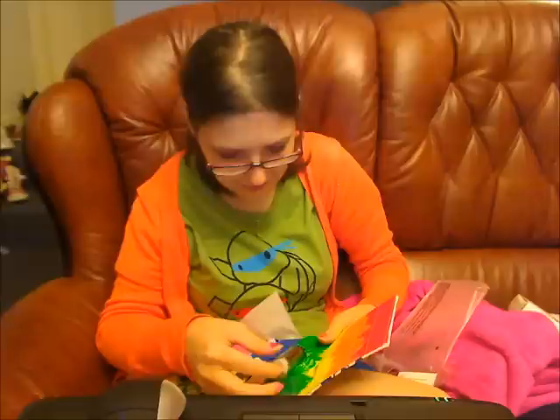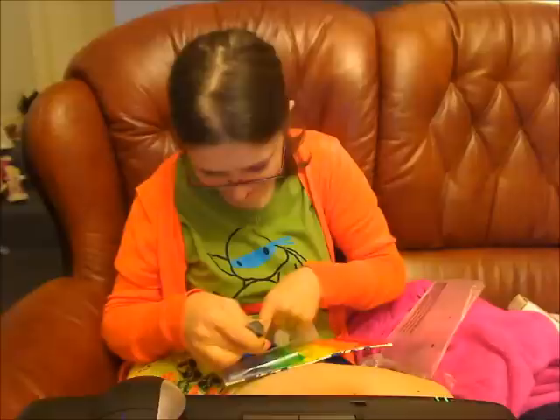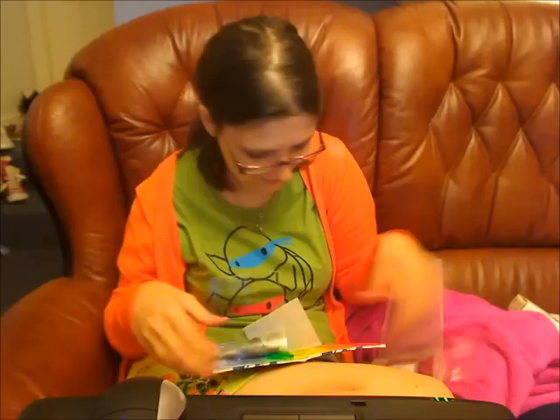These brushes are lovely. I haven't had these stippy ones before so they should be interesting to use. There are all the brushes in your brush wrap.